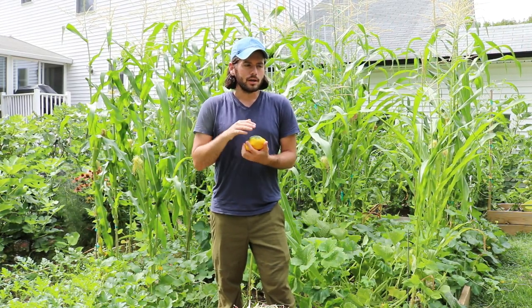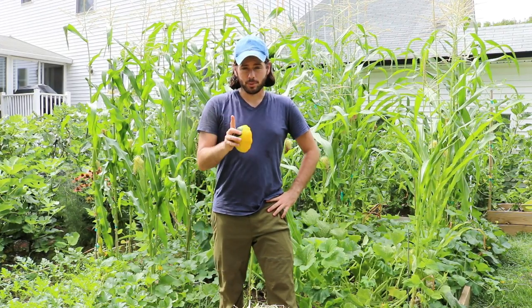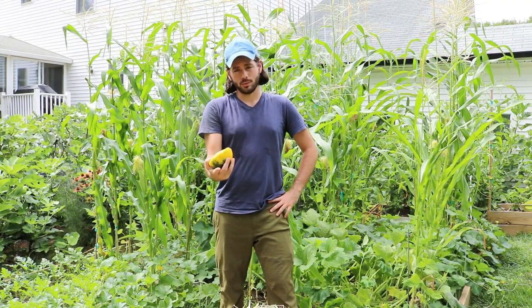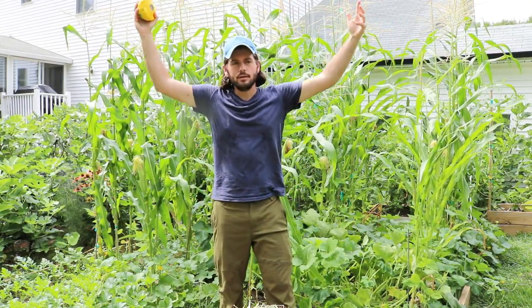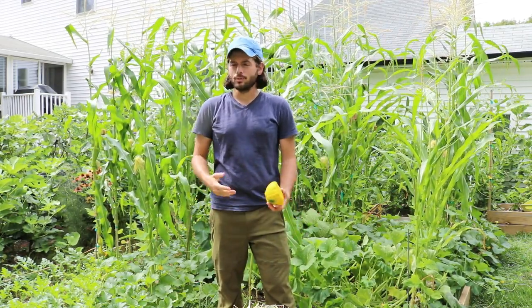I didn't want to count my chickens just yet, but then 10 days later I made another post on Facebook and Instagram posing with the corn, and it was over my head — over six feet tall. Holy crap, the corn really grew in 10 days, it really took off.